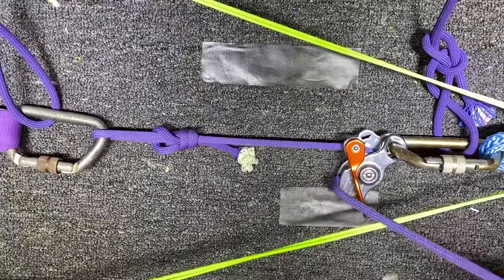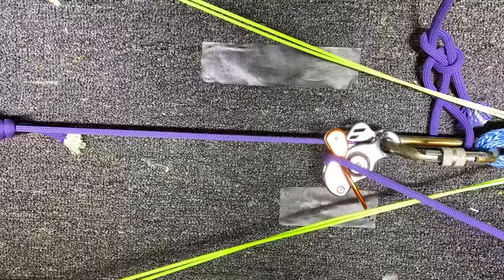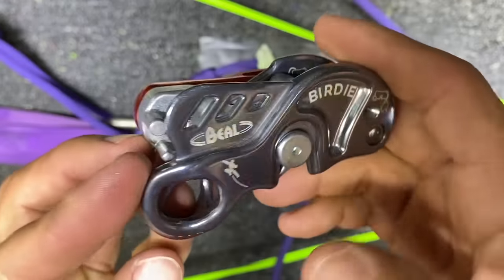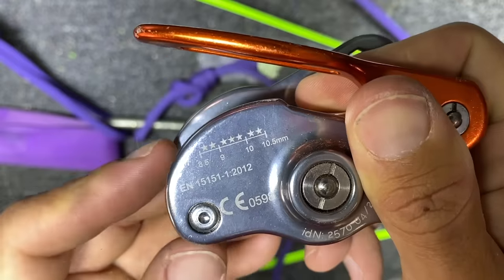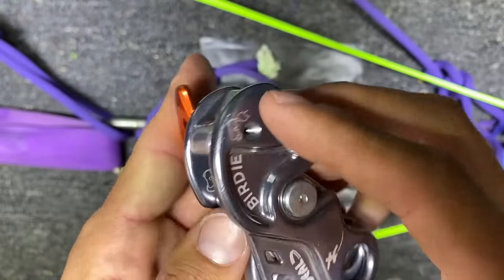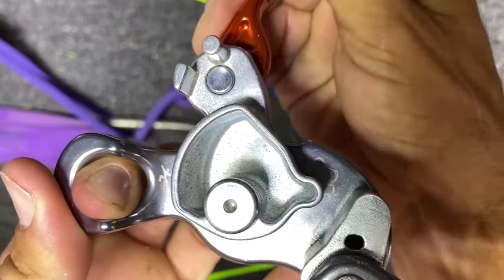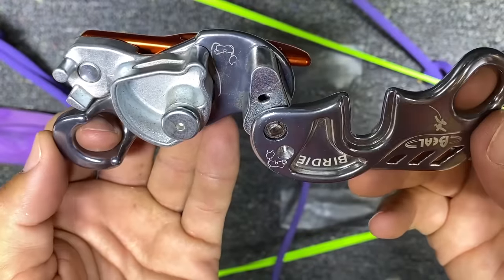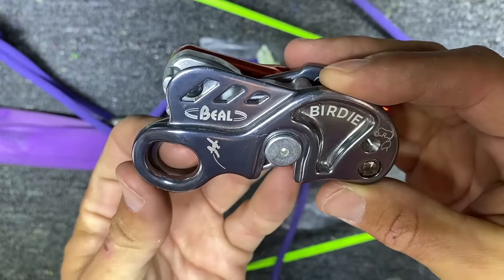The Birdie goes from 8.5 to 10.5mm. Let's start with the 8.5. I have 3.58 kilonewtons — and if I hang onto it, nothing. 3.77 kilonewtons is the highest I can get. So the Birdie locks up right there. We can move to the 10mm now to see if the better-fit rope slips lower or higher. What I found with this unit is it goes from locked to unlocked really fast, which kind of scared me. Maybe I just haven't used it long enough to get familiar with it. What do you guys think of this? I've always used Grigris.